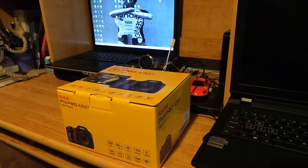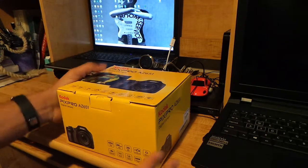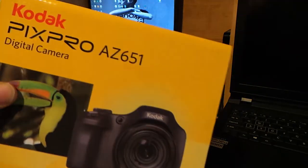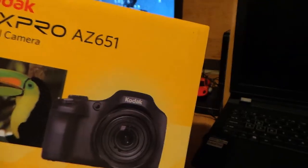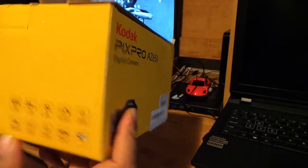Hello YouTube, this is iReviewTheGods — we review any and everything. Today doing the unboxing of the Kodak PixPro AZ651.